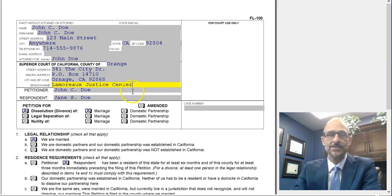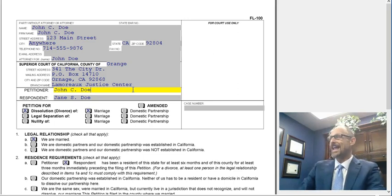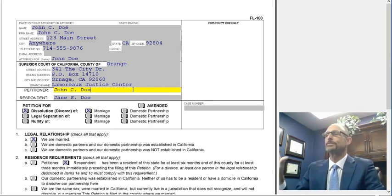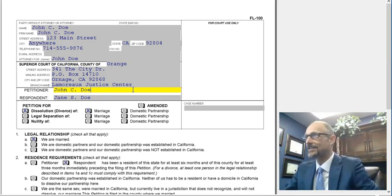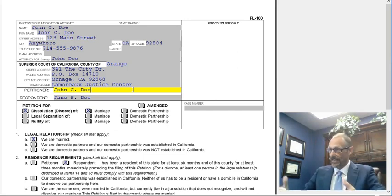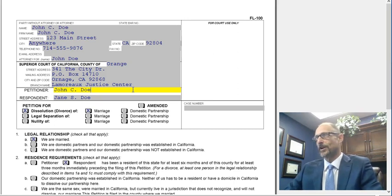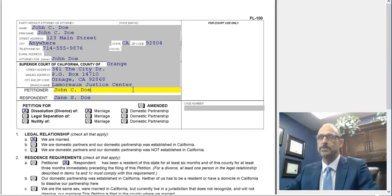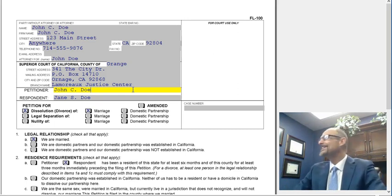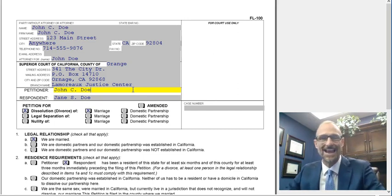The next line asks for petitioner. The petitioner is going to be the same name throughout your entire divorce — whoever's filing the initial paperwork. If you're filing the initial paperwork, you are the petitioner. If you're filing a response, then you're the respondent. Keep in mind, if you're the petitioner, you're always going to be the petitioner. That's even if you file paperwork to modify child support or spousal support 10 years from now — it never, never, never changes.